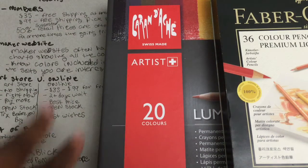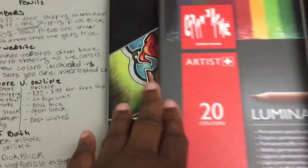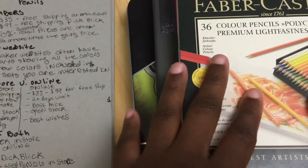Hello, this is Carrie again, and I have today for you a video on how to find and buy the artist grade pencils that you are happy with. So let's get started.